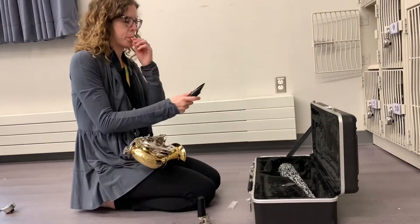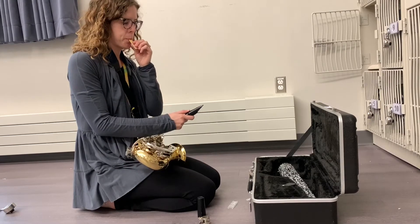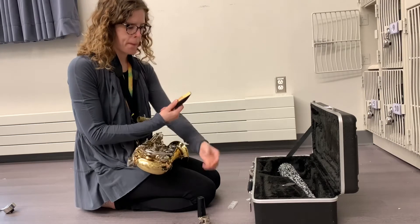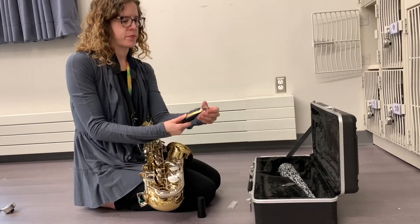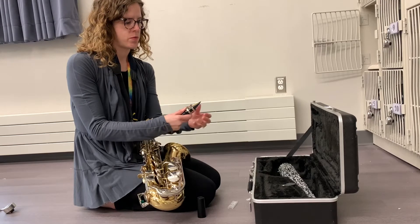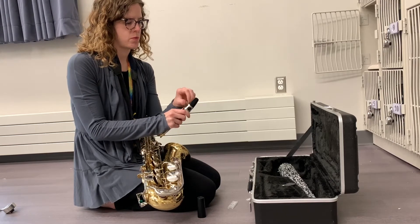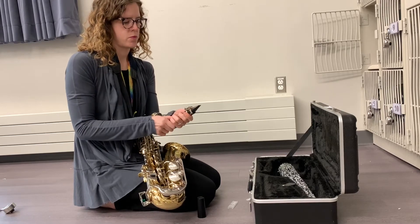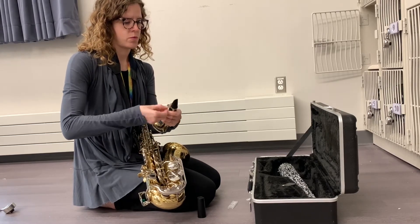Take the neck, put your reed on, lining it up, and then carefully slide the ligature over the top, making sure it's low enough so that the fingernail of the reed is showing. Adjust on the sides and tighten the screws.